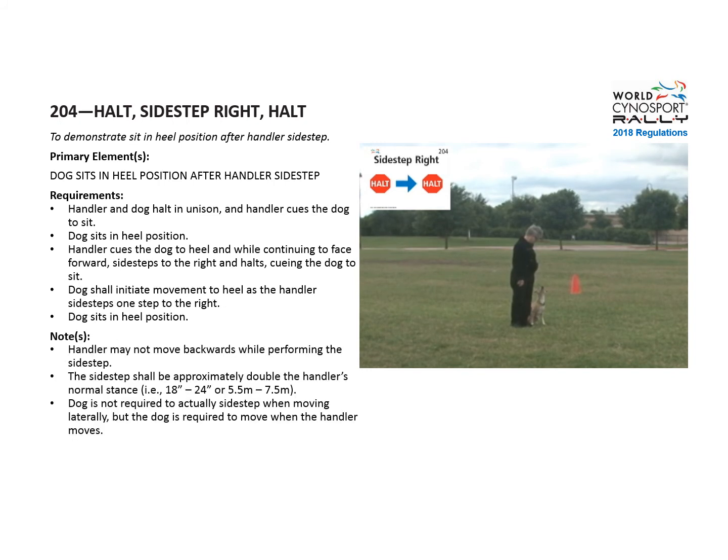Note that the handler may not move backwards while performing the sidestep. The sidestep is approximately double the handler's normal stance, and the dog is not required to actually sidestep.